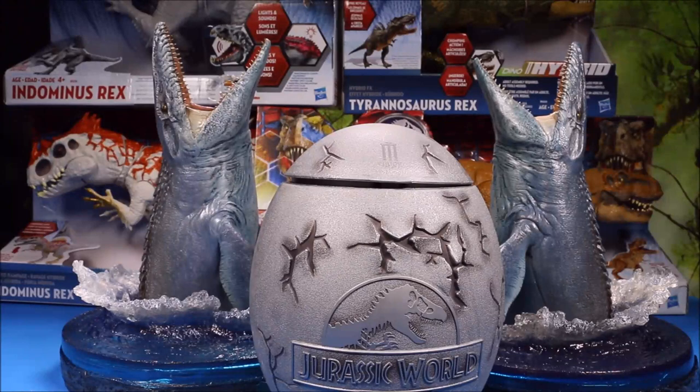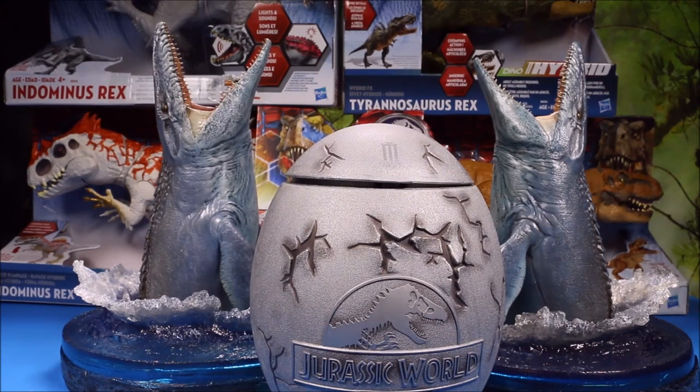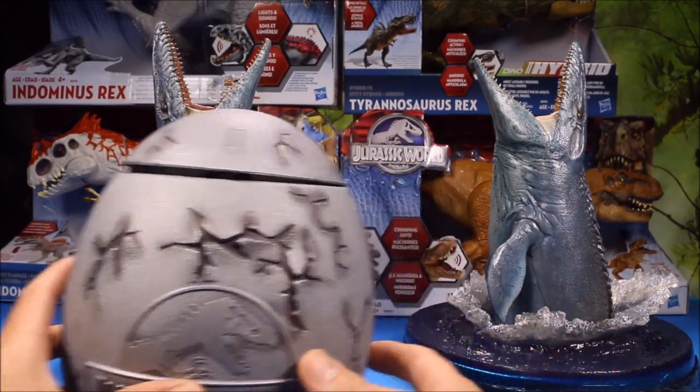Okay, great to see you again today. We're going to have another awesome giant surprise Jurassic World egg - this is going to be a lot of fun with a lot of really cool dinosaur toys.